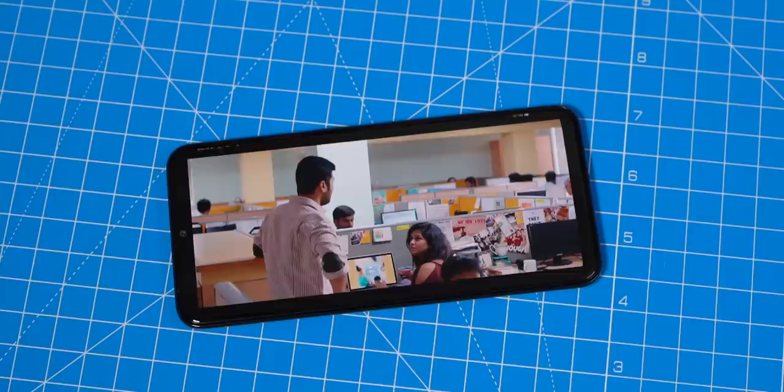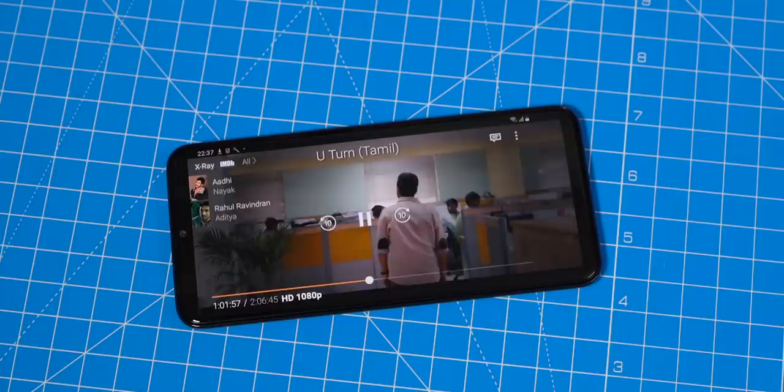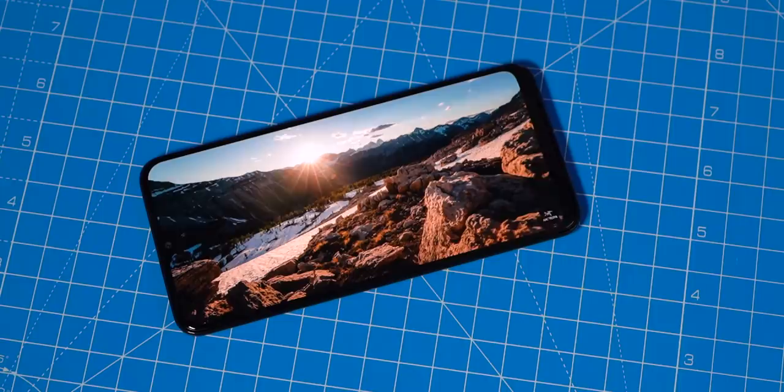For what it's worth, the phone has Widevine L1 certification, so you can watch Netflix and Amazon Prime videos in HD resolution. The display is quite large at 6.4 inches and, given that it's a Super AMOLED panel, the colors, contrast, and viewing angles are amazing. The loudspeaker at the bottom is also decent — it gets quite loud. So overall, in terms of media consumption, this phone seems promising.